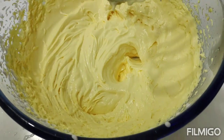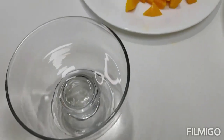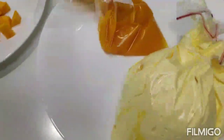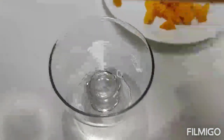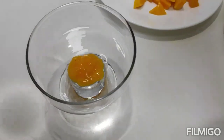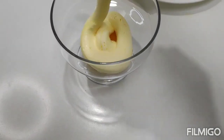Now the mango is ready. Now I will decorate the cup. I will put the mango in one cup, then I will put the cream in the cup. Now I will put the cream in the cup.